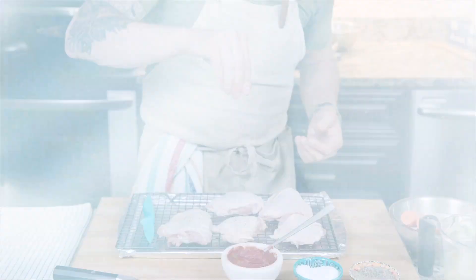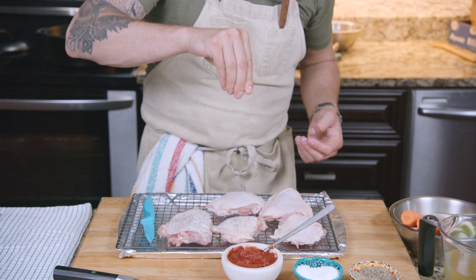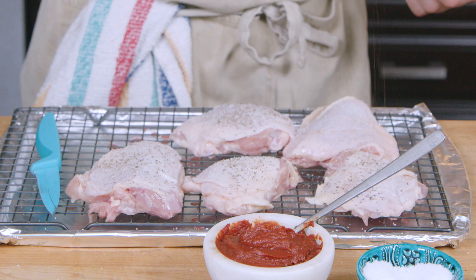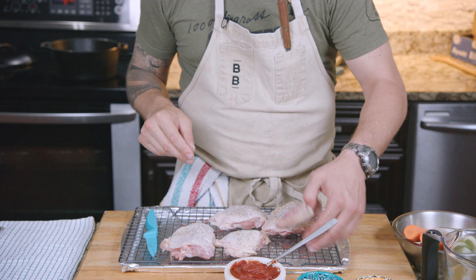Now we're gonna season them. We've got salt — a little wiggle motion of your fingers back and forth. It's the chef's secret to even seasoning. Flip them over and season the other side.